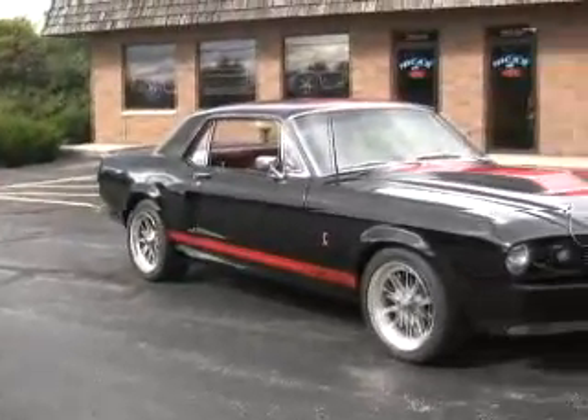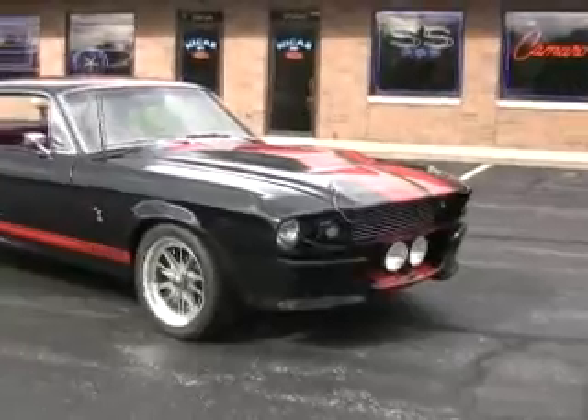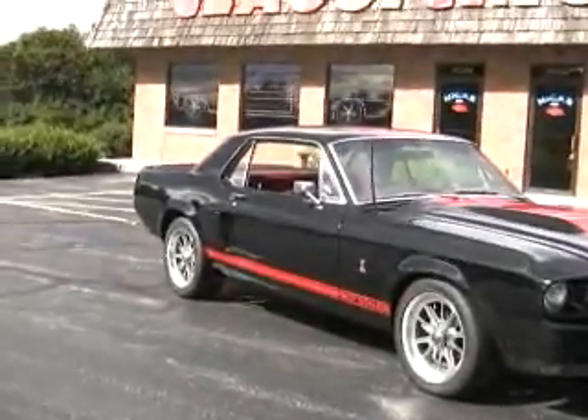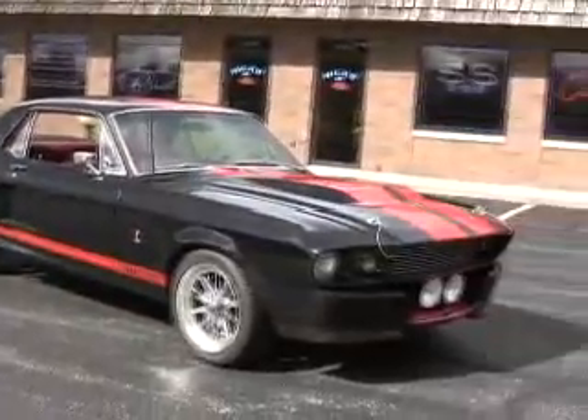Here we have this beautiful 1967 Shelby GT350 replica — Eleanor, on an Eleanor kit, on a coupe. How unusual.